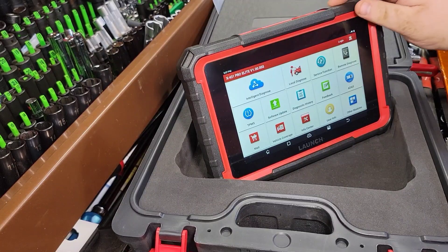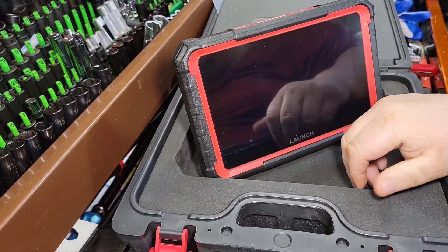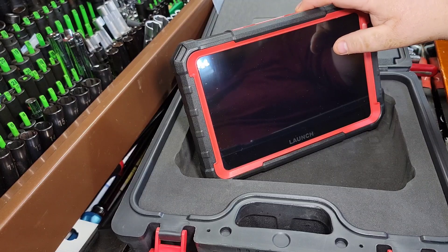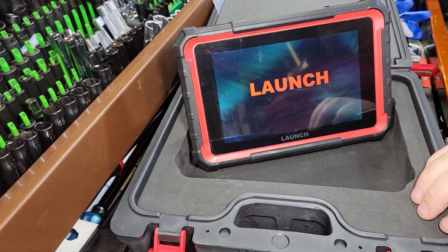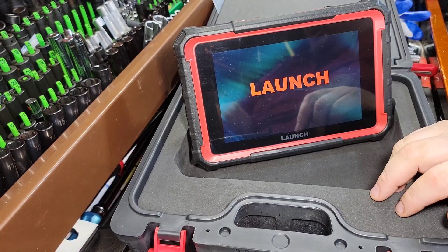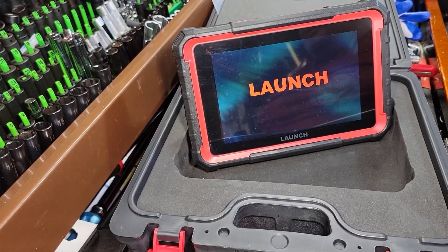All right, so without further ado, let's do the fire-up on this. A lot of people want to see the shutdown — that was super fast. Let's do the fire-up on it. This is the X431 Pro Elite from Launch. This is a gangster tool, I'll be honest with you — super gangster. Personally, I'm absolutely blown away by this tool.